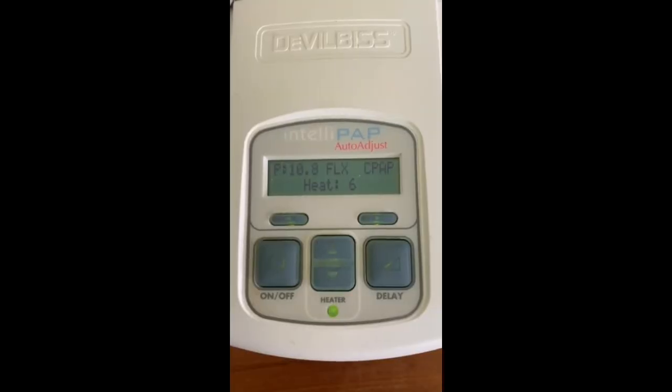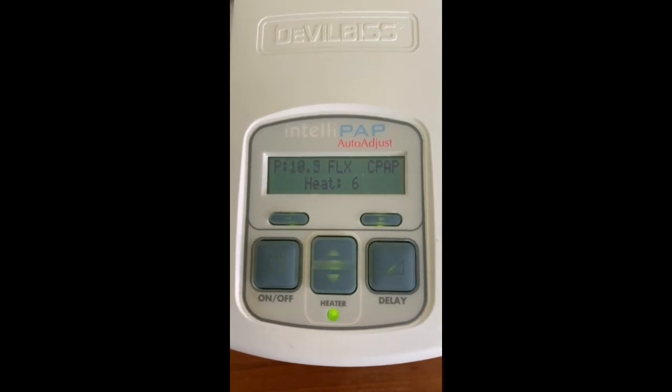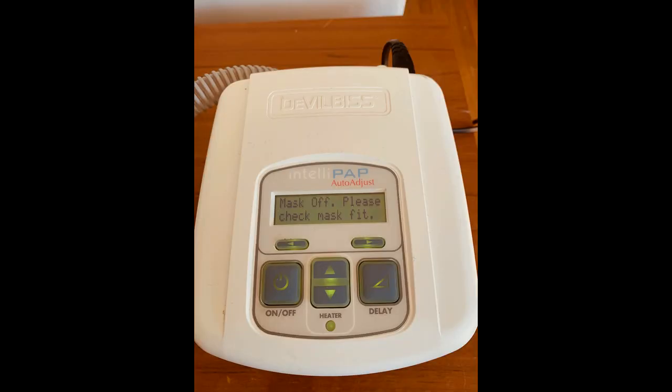Notice when I inhale the pressure goes to 11, and when I exhale to 8 centimeters of water. This is normal function for my machine which has CPAP flex. It functions sort of as a BiPAP with higher pressures for inspiration — in my case 11 — and lower pressures for expiration — in my case set to 8.